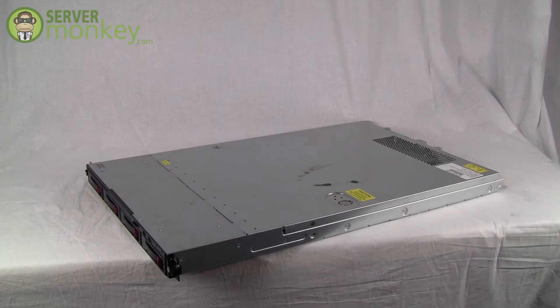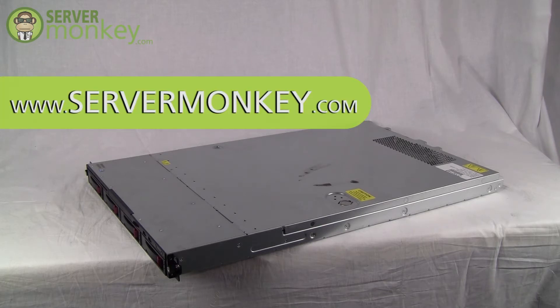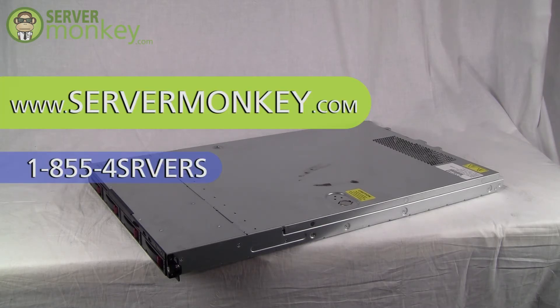Thanks for stopping by to check out the DL160G6 server. If you have any questions or need more information, feel free to visit us on the web at www.servermonkey.com or call us at 1-855-4SRVERS.